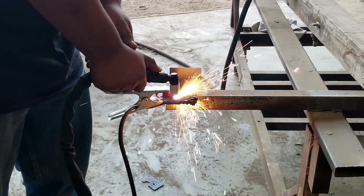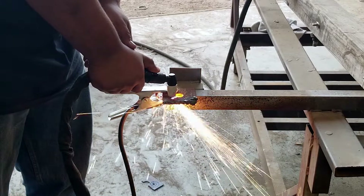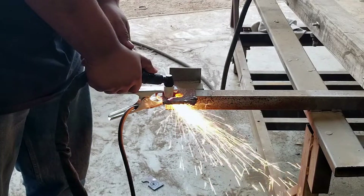I've tried to use other plasma cutters on portable air compressors and it doesn't really work out — the air compressors can't really put out the CFM. But this one seems to be a really high efficiency model because it seems to be able to keep up even though I'm cutting quarter inch steel.